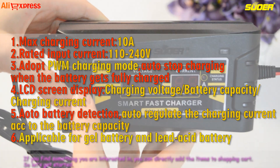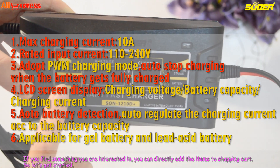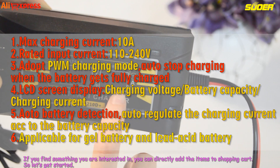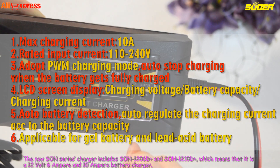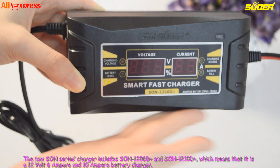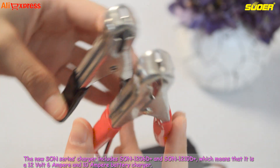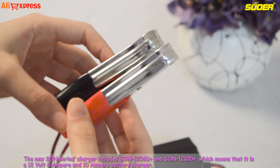If you find something you are interested in, you can directly add the items to the shopping cart. So let's get started. The new Sun series charger includes Sun 1206D Plus and Sun 1210D Plus, which means that it is a 12 volt 6 ampere and 10 ampere battery charger.